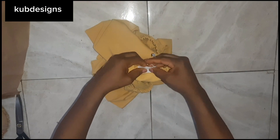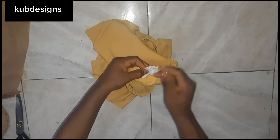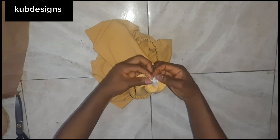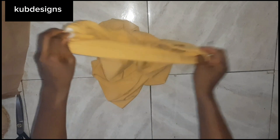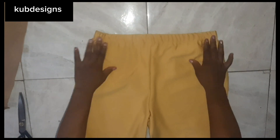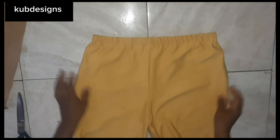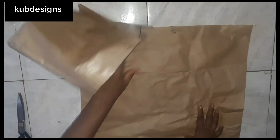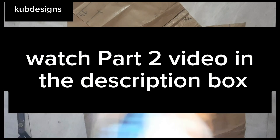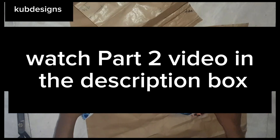I'm done passing the elastic. I'll hold these two sides together and seal it with a stitch, running it back and forth so that part is properly secured. I'll take it to the sewing machine. This is how it's going to look when done — it's already forming nicely. This is part one of the video. Part two for the upper part is in the description box, so please click the link to watch the second video.